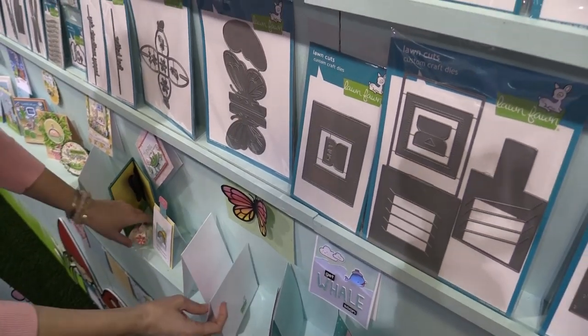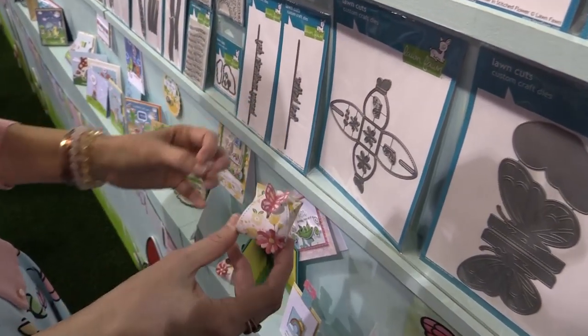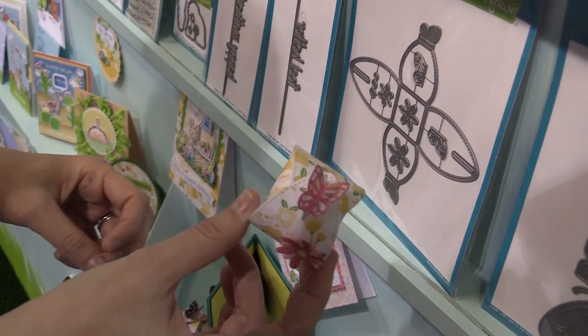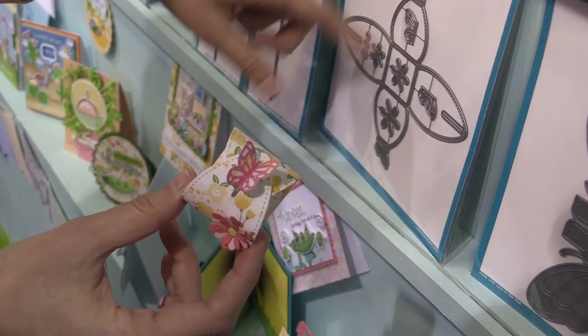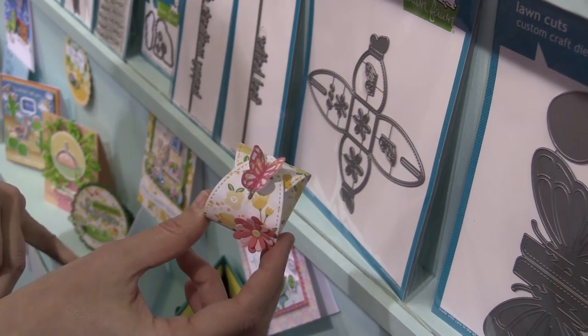So here we have some other fun dies. We have our butterfly treat box, which is this die right here. What I love about this is it's a box that doesn't require any adhesive. You just hook the butterflies together and then put them through those two slots and that's it — it looks absolutely incredible.